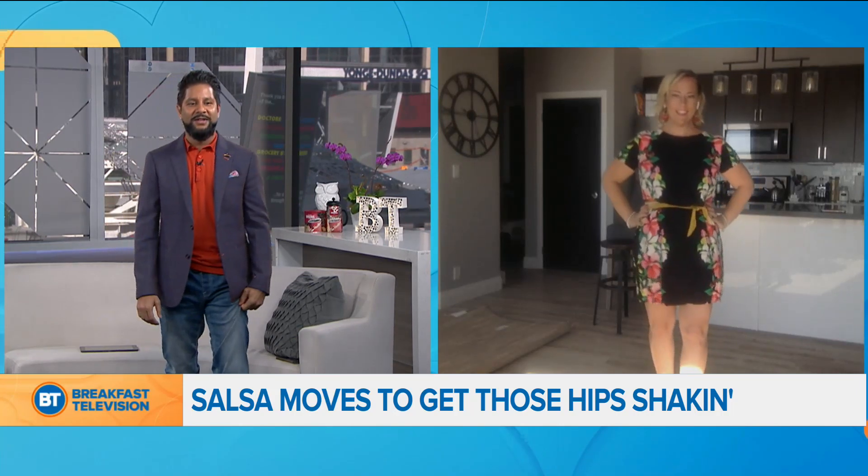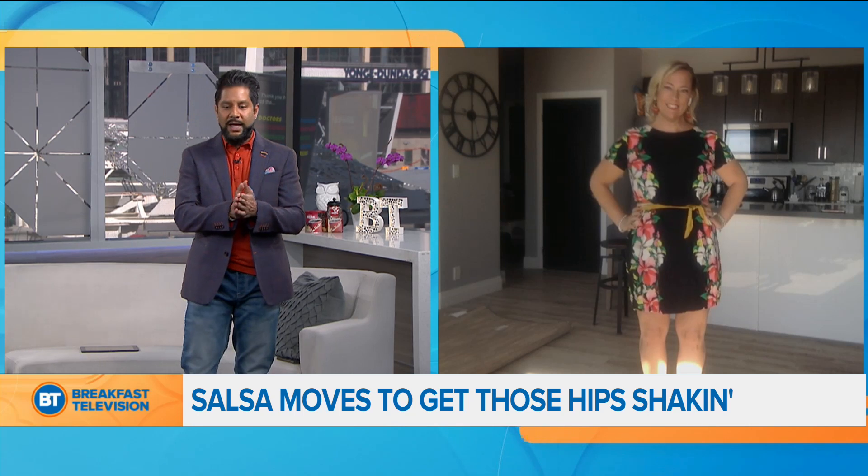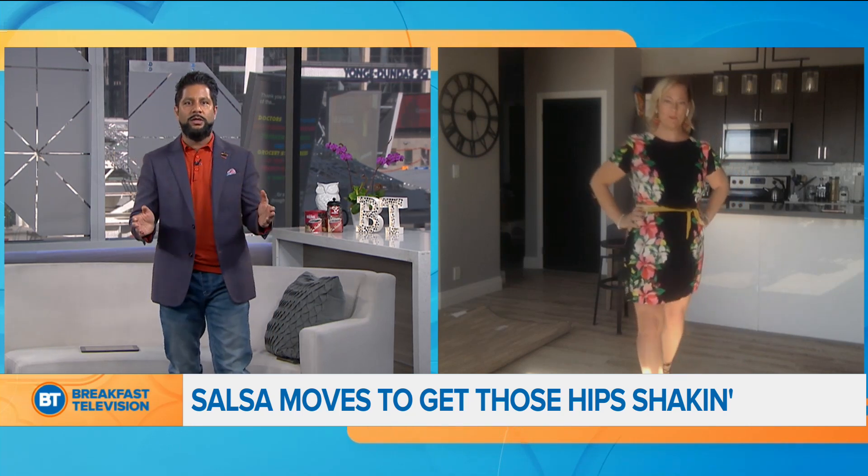Yes, so we're going to say good morning to Angela Gole of Groove School of Dance in Toronto. Angela, good morning. Good morning, Toronto. How are you? I'm wonderful, thanks for having me. Thank you for joining us. And you've owned that school for 21 years now.